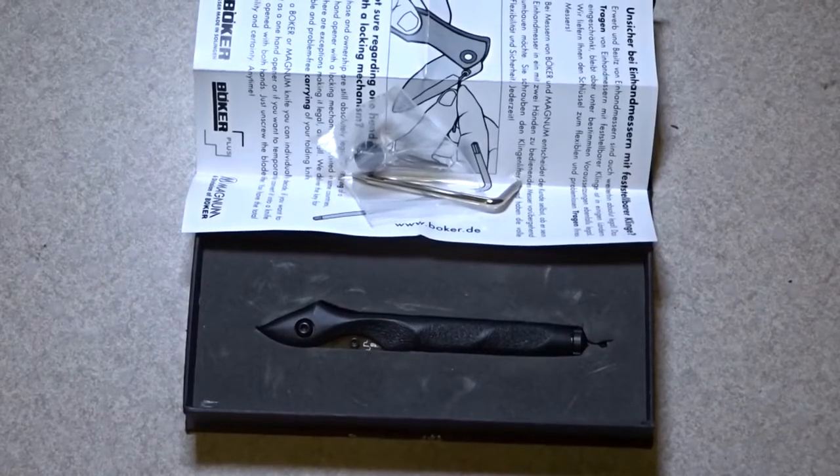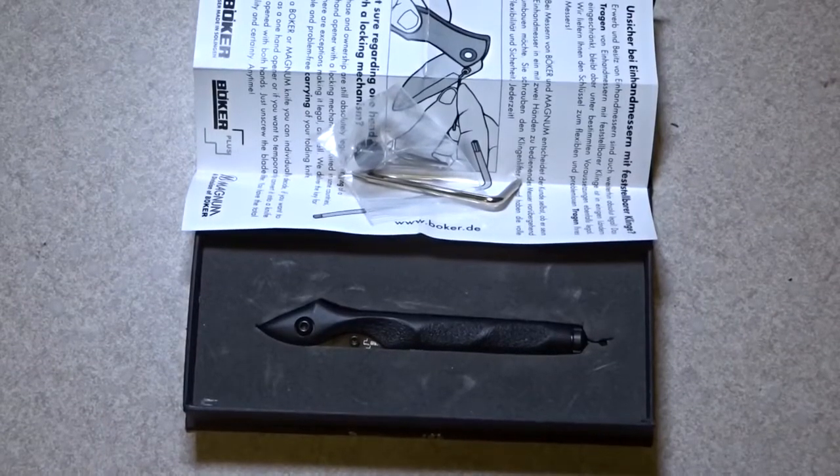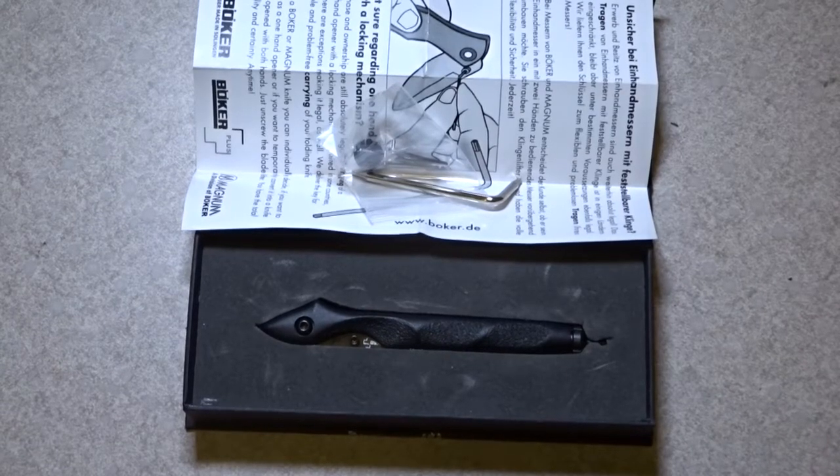This is a knife that was relatively expensive for its size, but if you take a good look at it, you will understand probably why — very good quality. It probably sits in the mid-range or lower mid-range of the Boker category. It's a Boker Plus, called the Urban Survival LE Knives Black, model 01B0911.